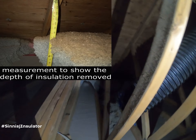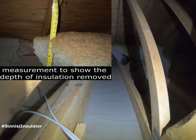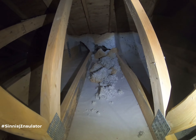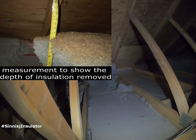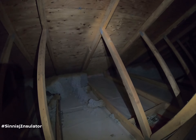Here I just wanted to show you how dense the cellulose is — it makes its own arc and can stay stable. That's definitely not the case for pink insulation. As well, up on the photo there, you can see it was about 17 inches of insulation that I had to remove.